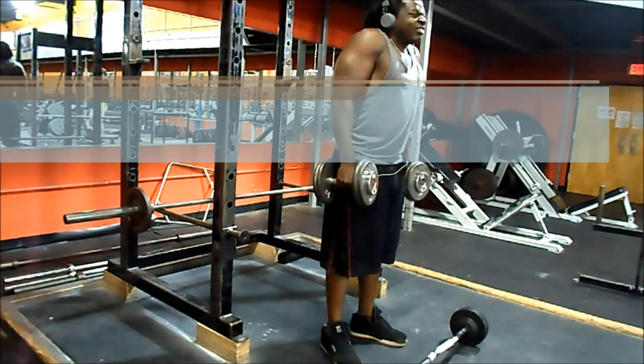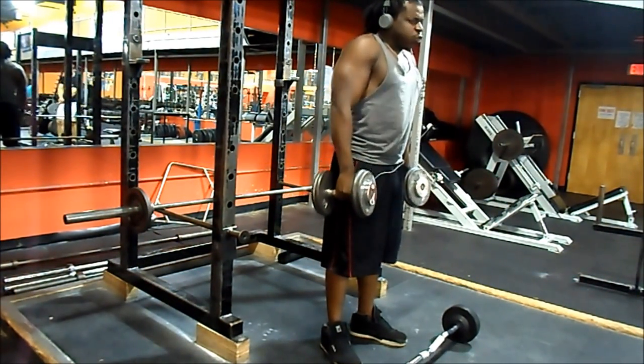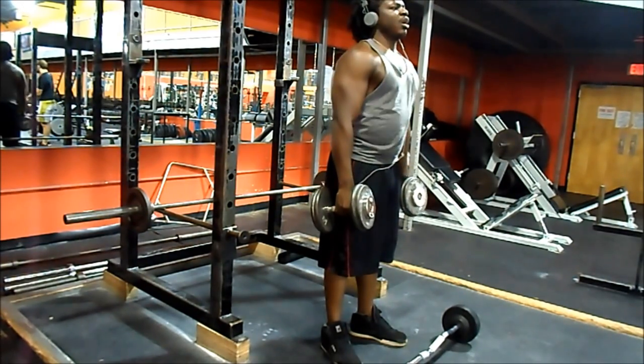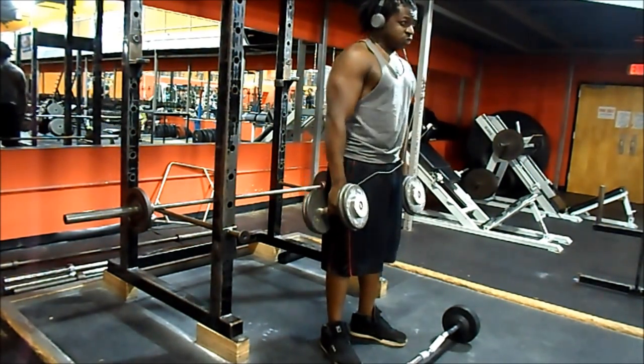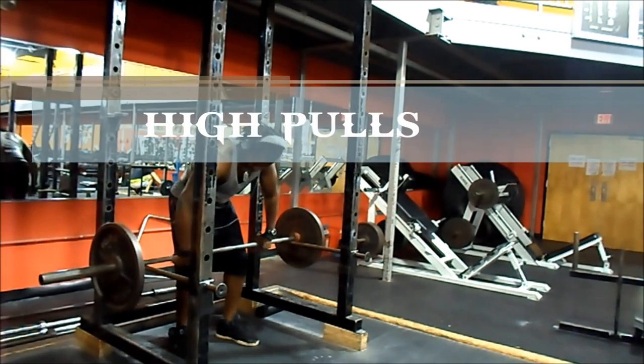But I want to hit upper, middle, and lower traps, so anything that hits my traps I'm doing. I finish with a tri-set: upright rows, front raises, and shrugs.